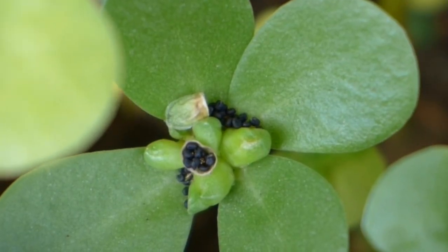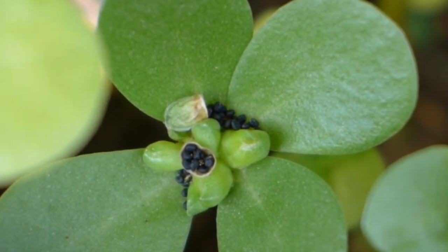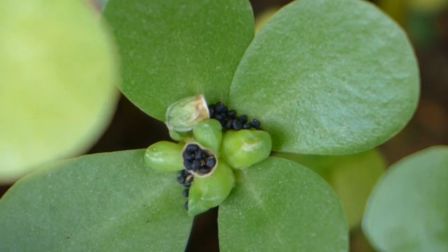The purslane plant is really generous when it comes to the number of seeds. If you look at just this one little pot, it is completely full of seeds.